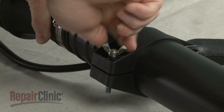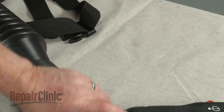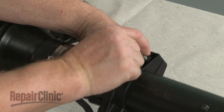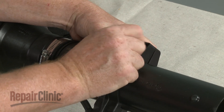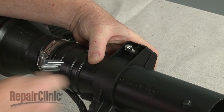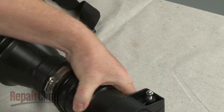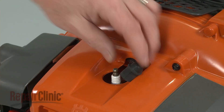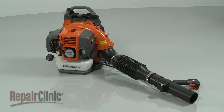Insert the adjustment bolt and tighten the wing nut. Thread on the safety cap. With the leaf blower fully reassembled, reattach the wire and boot to the spark plug, refill the fuel tank, and your leaf blower should be ready for use.